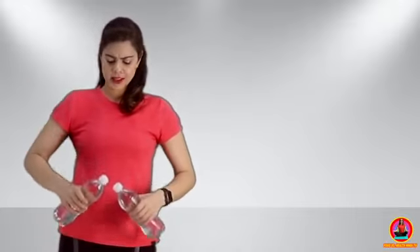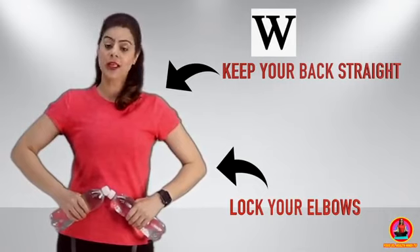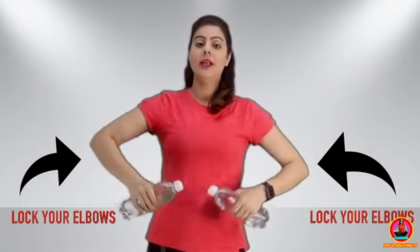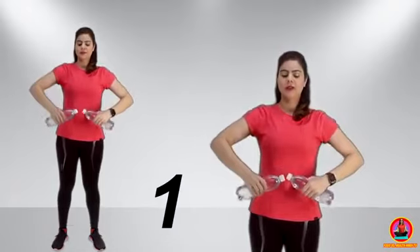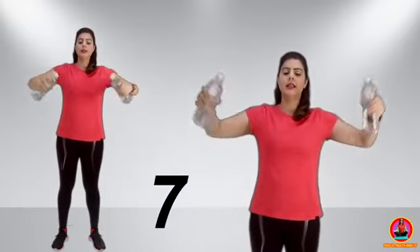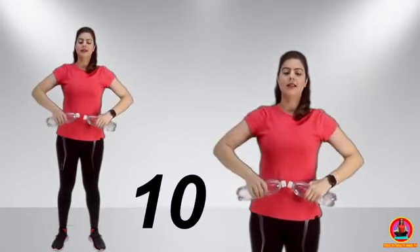For the first exercise, we will take two bottles filled with normal water. We will make a W shape with these bottles — you can see that our arms are in a W shape. We will lock our elbows and raise our arms, targeting the back of the arms. This workout is really nice. If the bottle is too large, you can take a smaller bottle. 8, 9 and 10. Well done.